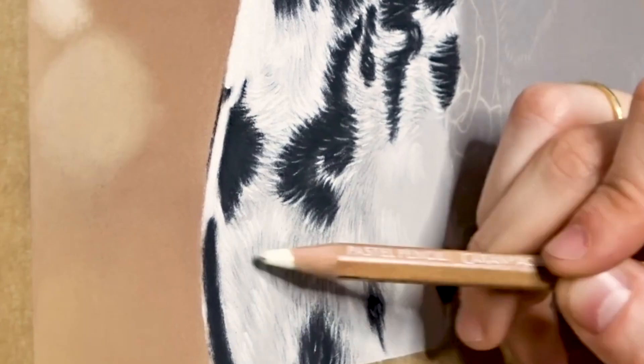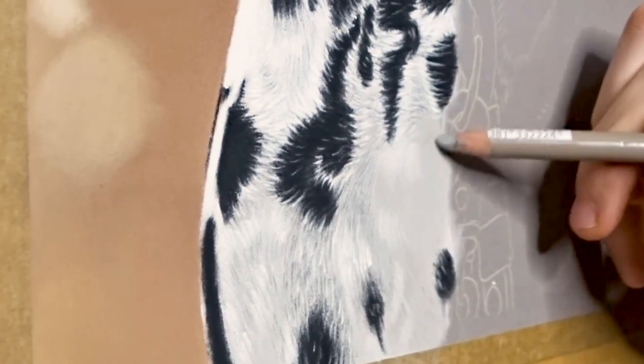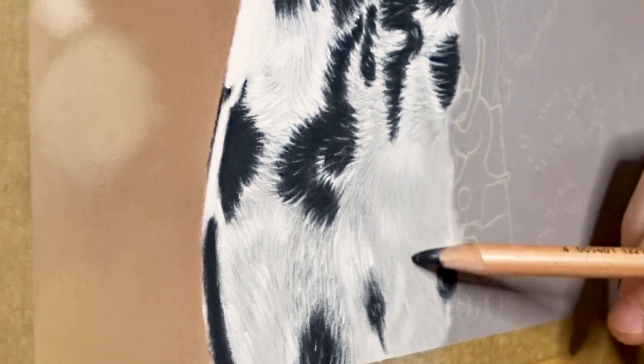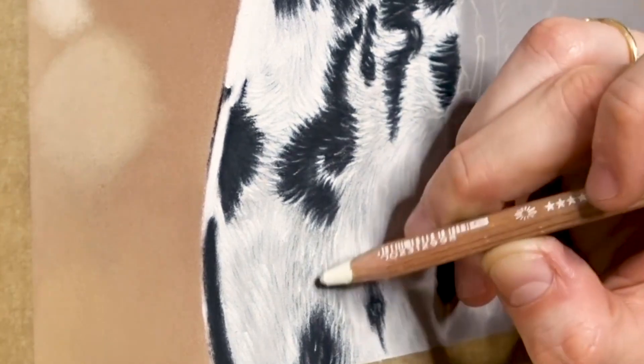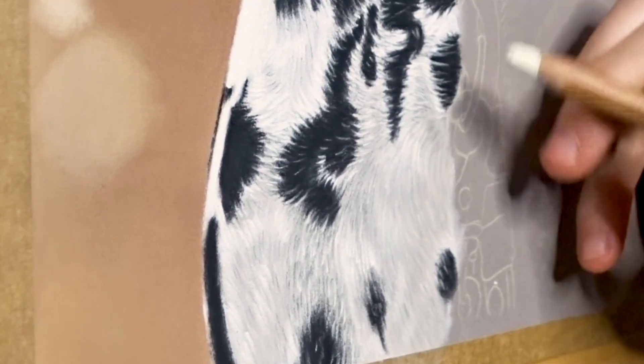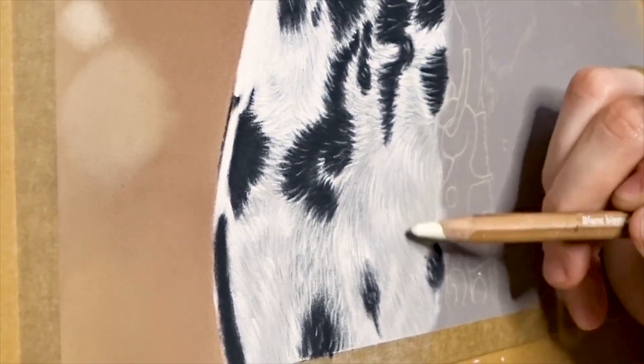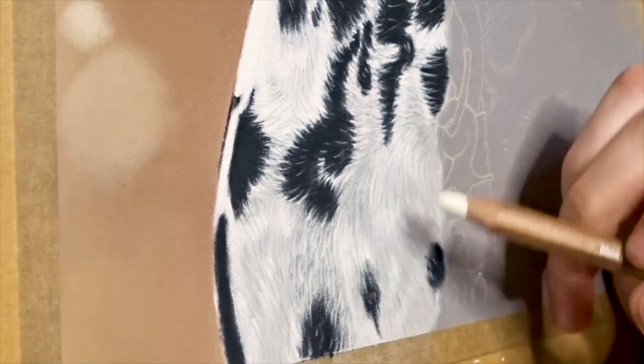While it may be tempting to save money by using lower-quality paper, it can ultimately hinder your growth as an artist and limit your potential. Investing in good-quality paper from the beginning is an investment in your artistic journey and sets you on the path to creating artwork that looks great.